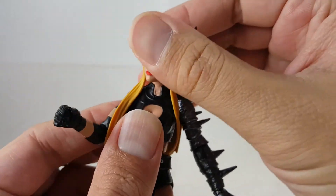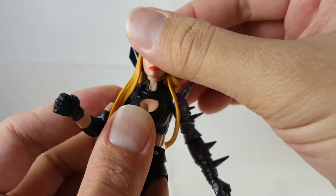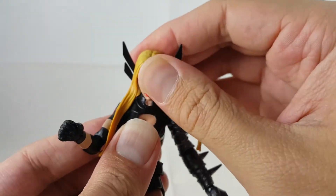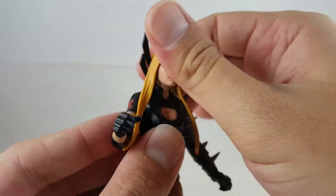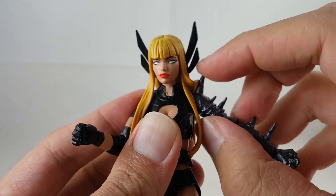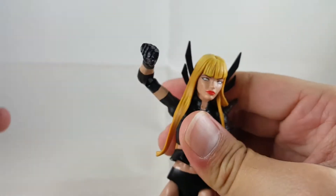So I'm going to go over the articulation. Her head looks left and right — you just have to move her pieces of hair to get her to rotate — and then up, she cannot look up at all; it looks down just fine, not too much though. Her left shoulder: her arms only move out about that far, this spike kind of hinders the movement, whereas the right shoulder can move up very far.